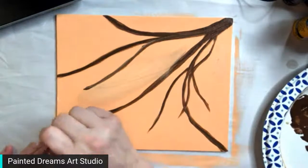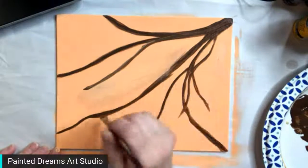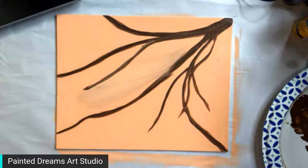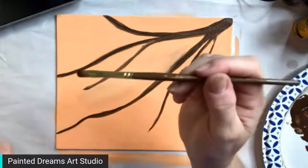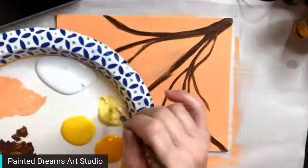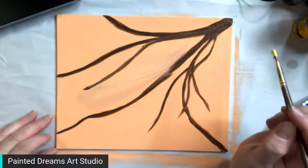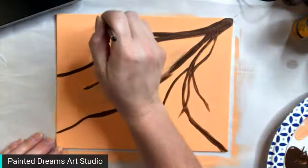Now we've got our branches basically placed where we want them. I'm going to add some lemons to the branches. I'll use a small filbert brush — it's just a round-tipped brush — for the lemons. I'm going to use the lighter color for the base coat, so let's figure out where we want them.